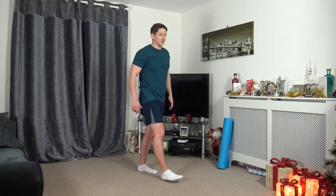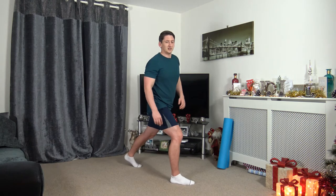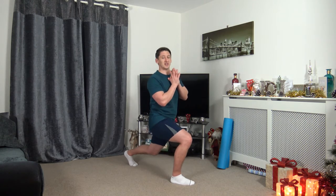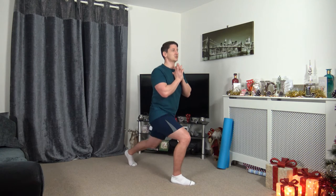We've got that lunge pulse again — going on the right foot this time. It's going to burn, but we're going to feel good afterwards. 3, 2, 1, here we go. Down and up — remember we're not bouncing, we're controlling that movement coming up and down. Keep that strong core, face forwards, nice straight back. We're burning those calories because we're hitting those big muscle groups. Five seconds left — 3, 2, 1.